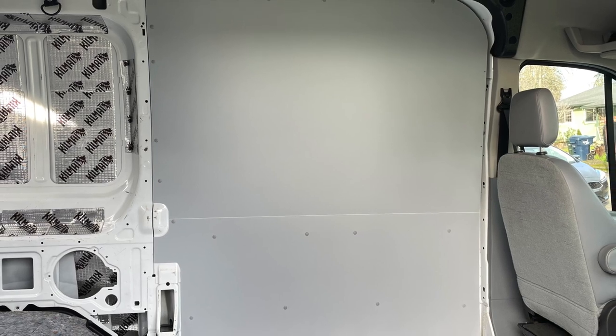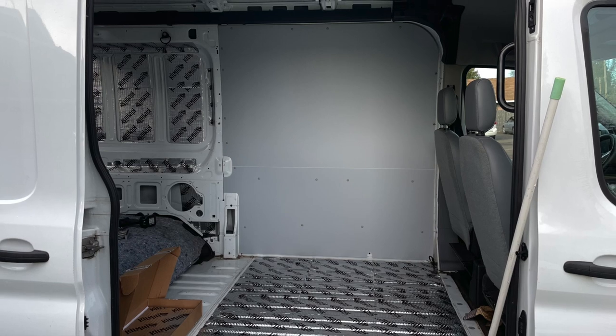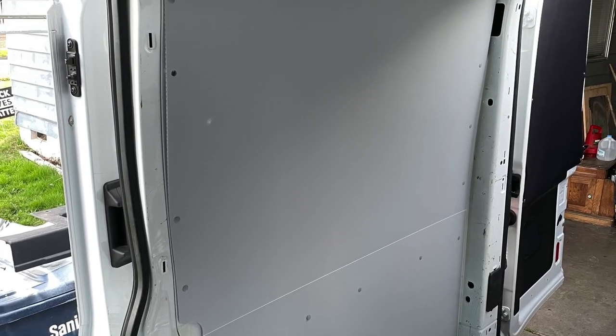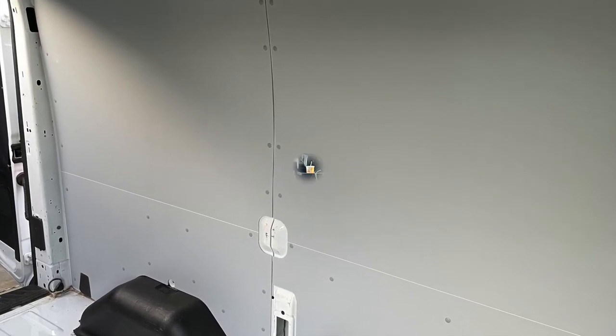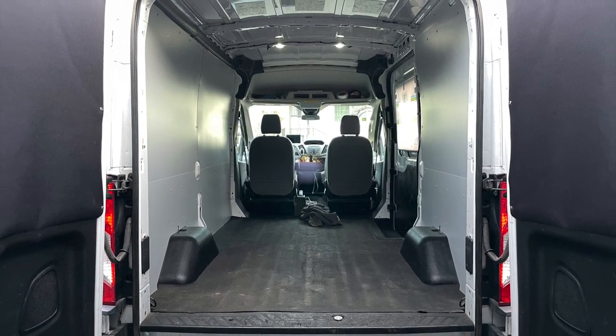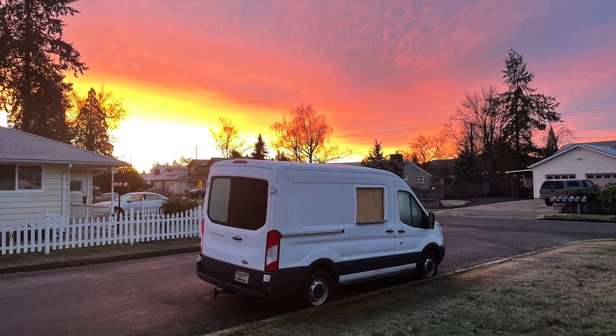Then I bought a kit — a plastic wall panel for the inside of the van to make it better looking. We installed those and I thought they came out fantastic, looks really good. And there's a nice sunset here in Oregon — can't buy that in stores.